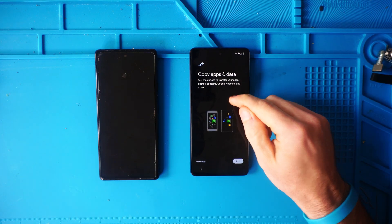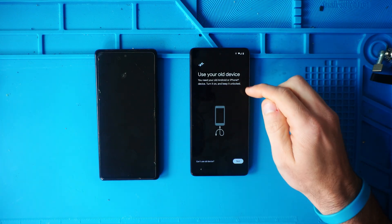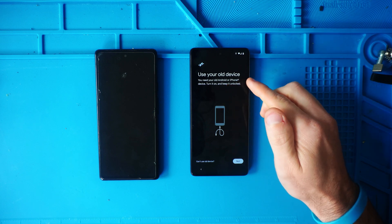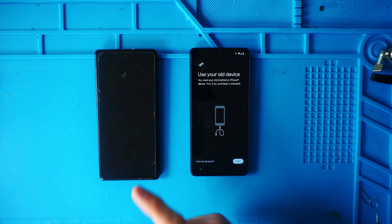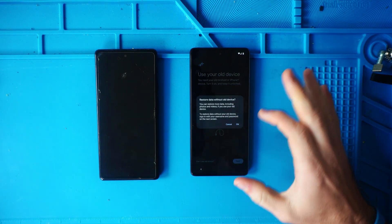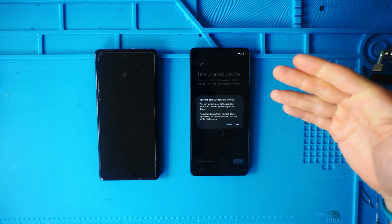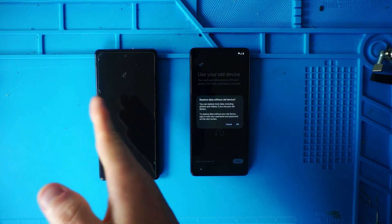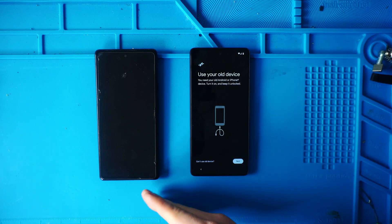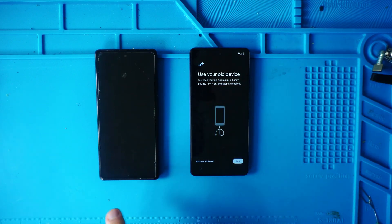It says Copy Apps and Data. You can choose to transfer your apps, photos, contacts, Google account, and more — we're going to hit Next. Use your old device — you're going to need your old Android or iPhone device, turn it on and keep it unlocked. If your device is broken, you can click 'Can't use old device' and it will restore whatever is backed up in the Google cloud. It won't be as much data as what's on your phone, but it's better than nothing. We're going to do the full data transfer from the other phone, so we'll hit Next.